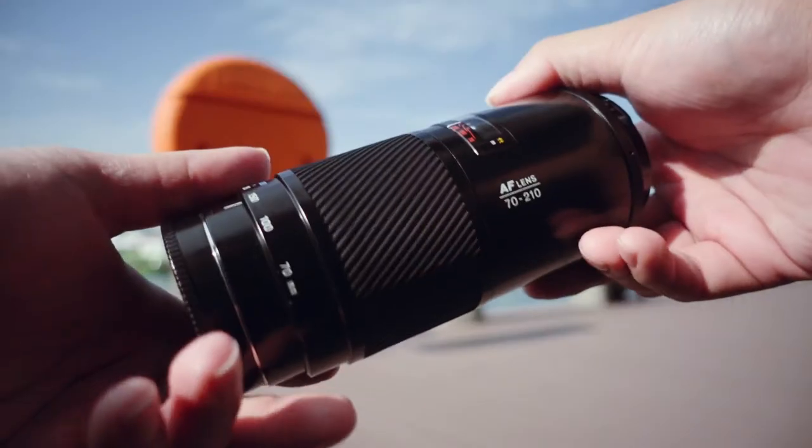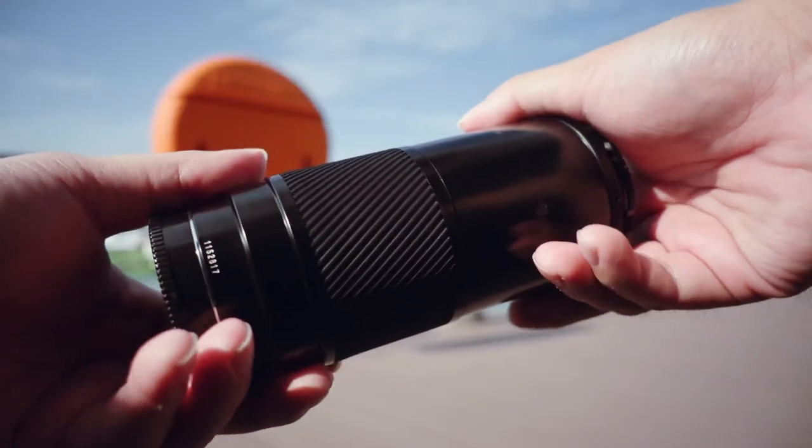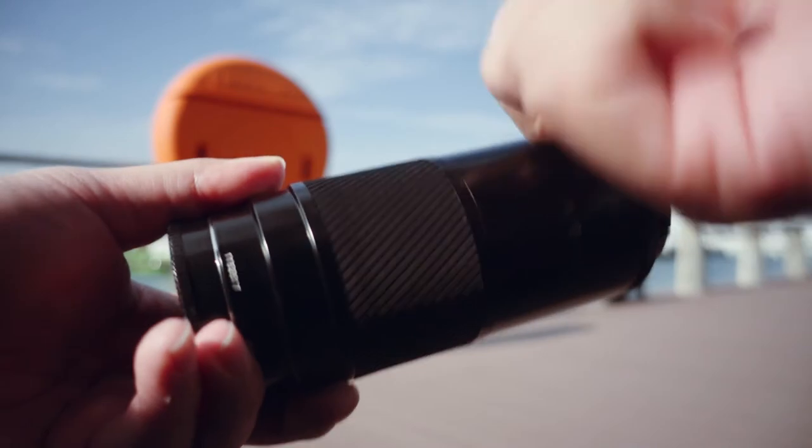Released in 1985 and made for Sony A-mount cameras, this lens has a focal length of 70-210mm and a constant aperture of f4. Like most lenses made during that time, this lens is almost made entirely out of metal and glass. It weighs almost 700 grams, and might be considered heavy for some photographers. The zoom ring is thick and grooved, which is great. The focus ring, however, not so much.